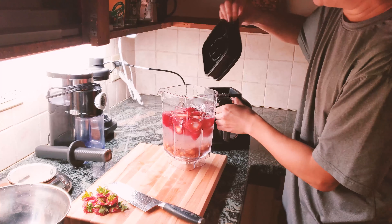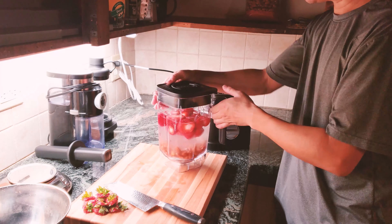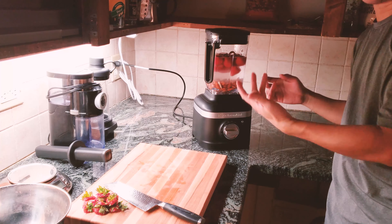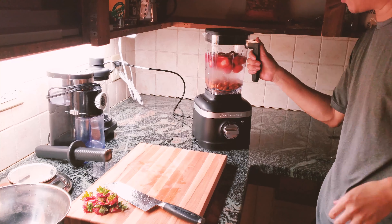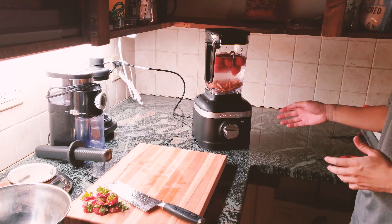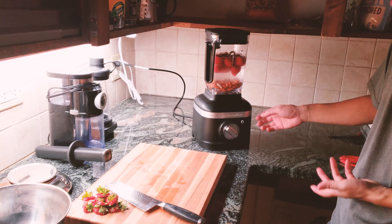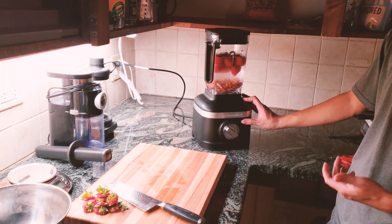You align this tab close to where the handle is and drop it in. You can place the jar on either the left or right side — it's ambidextrous, which is great because I'm left-handed. For some blenders you can only do it one way, which isn't convenient for me. Because of the lack of a safety feature it's really easy to put it in and start using it. I'm going to go from a slower speed and work up to higher — when I put it on speed one the start button lights up, so I'll hit start.